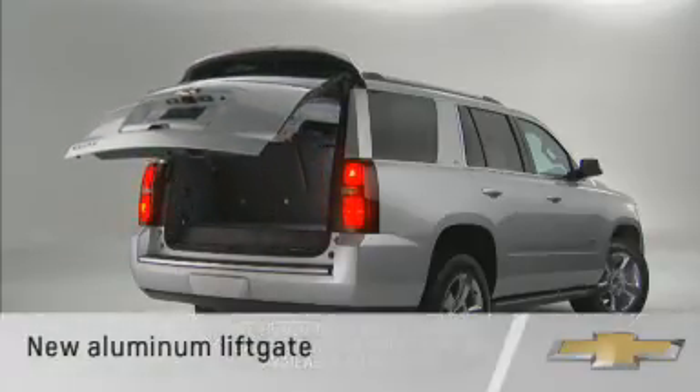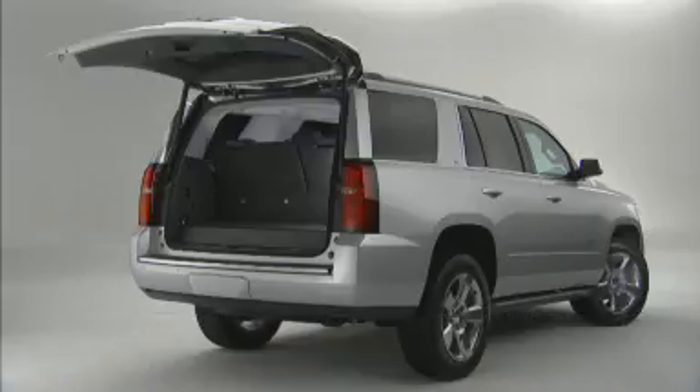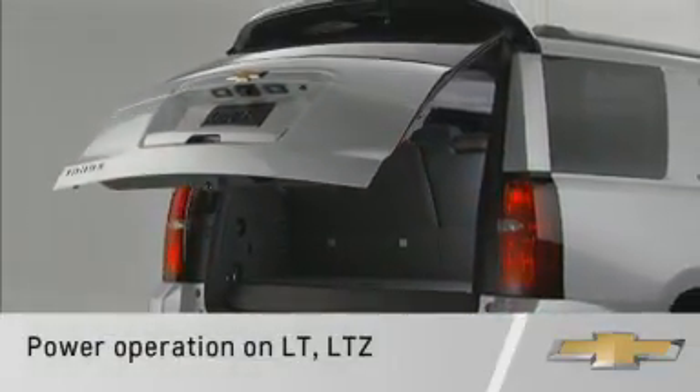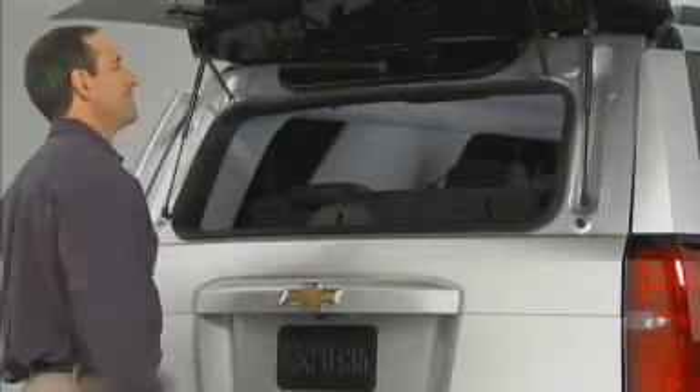The liftgate on the new Tahoe and Suburban is aluminum to save weight and contribute to overall vehicle performance. On LT and LTZ models, the liftgate is power operated and includes the added convenience of a separate lift glass.